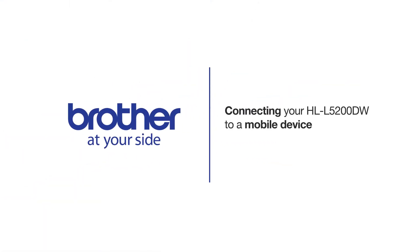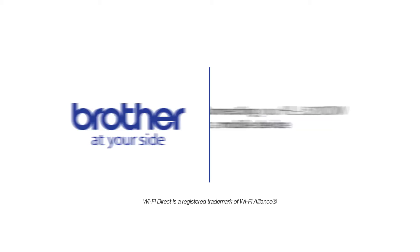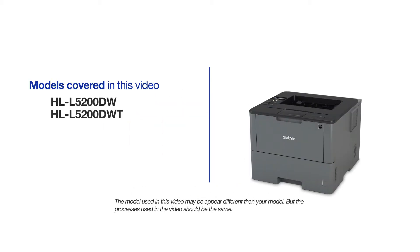Welcome! Today we're going to learn how to connect your HLL-5200DW to a mobile device using Wi-Fi Direct. This video will cover multiple models and operating systems. Even though your machine may not match the model on the screen, the overall process will be the same.